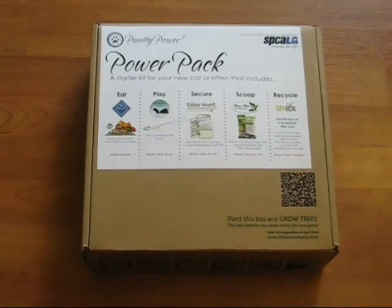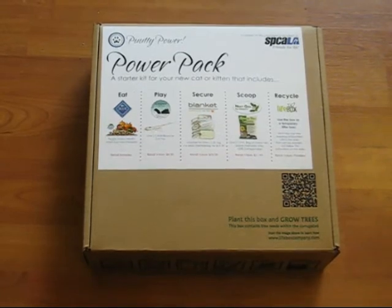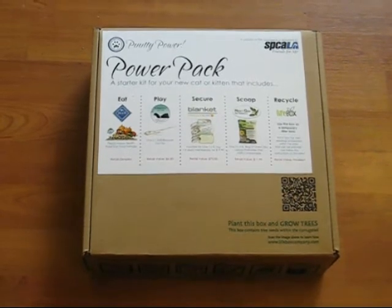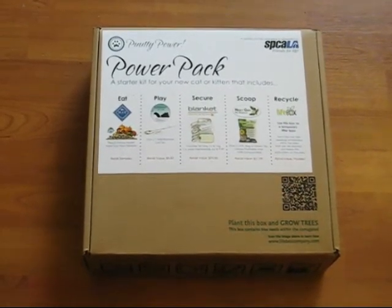It includes some sample food, a toy, a voucher for an ID tag and membership, a four pound bag of litter, and also the box itself can act as a temporary litter box and can be later recycled. We're going to show you how.